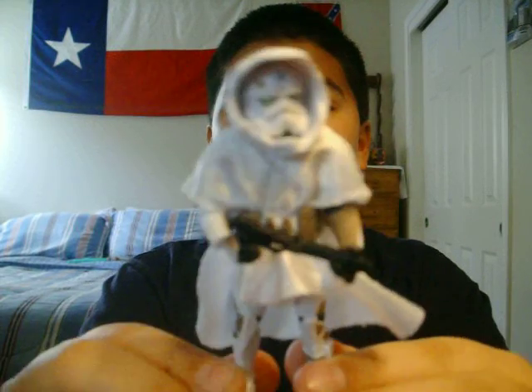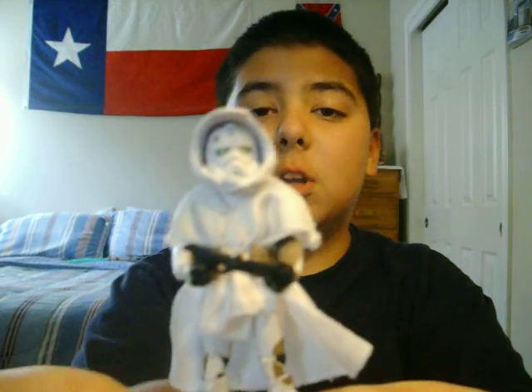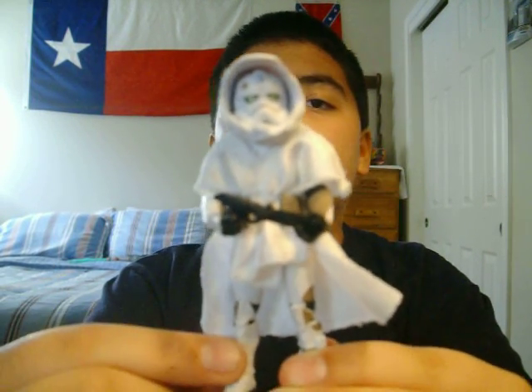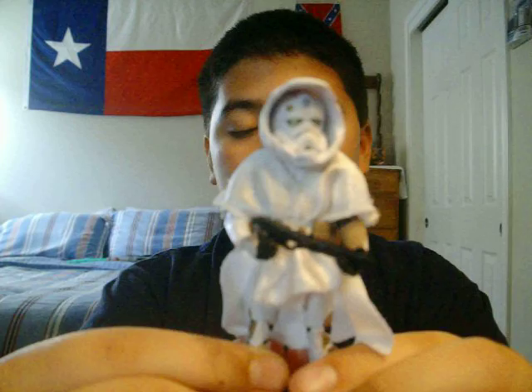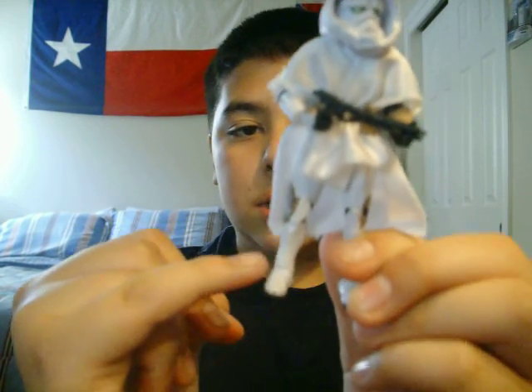I'll start off with articulation. He has a ball-jointed head, ball-hinged shoulders and elbows, swivel wrists — which I'm really starting to hate, considering on this figure with his left hand, which he is holding his gun with, he tends to pop off really easy. But he also has a swivel waist, swivel hips, ball-hinged knees and ball-hinged ankles.